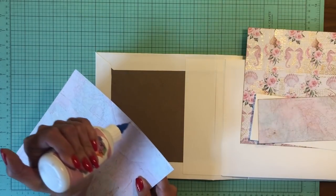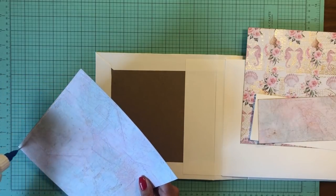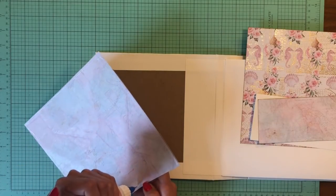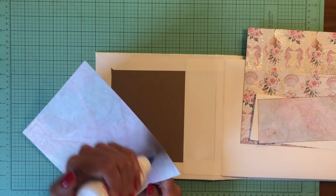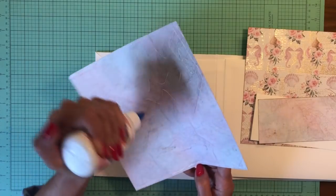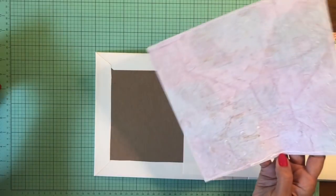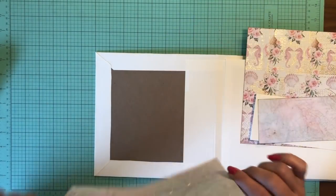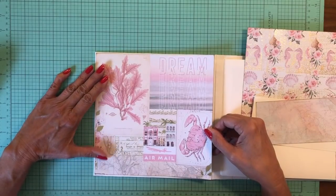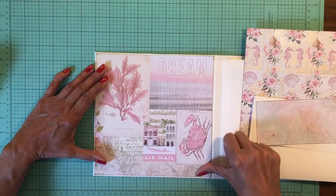This is such a beautiful collection. We just got it in, and this collection was put together by Frank Garcia. I'm not sure what his relationship is with Prima, but I know he does design work for them. We saw him at CHA, or Creativation, this year and he was promoting this collection and we really liked it. We have this in our shop — 12x12, A4, 8x8, and 6x6 of the pattern paper.